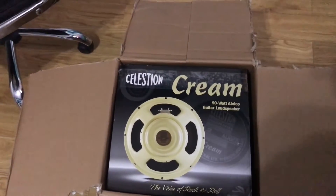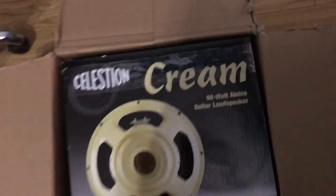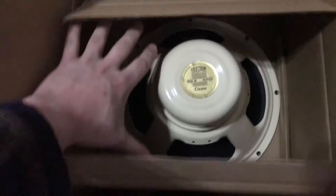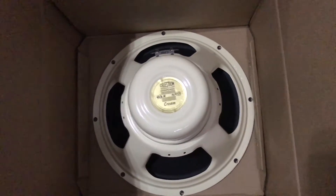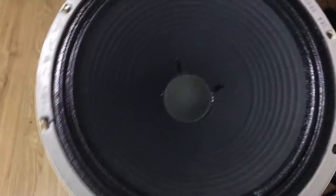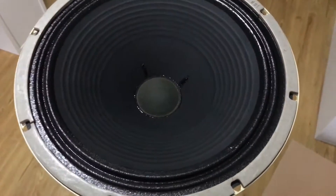Let's have a look. This is the Celestion Alnico Cream, the 90-watt monster, so let's grab that and have a look. And there it is — pull this out — that is a 90-watt speaker on its own. Look at the size of this thing, it's heavy as hell.